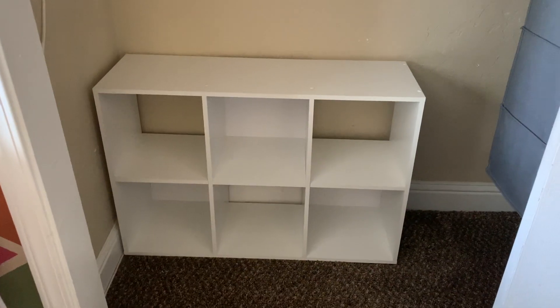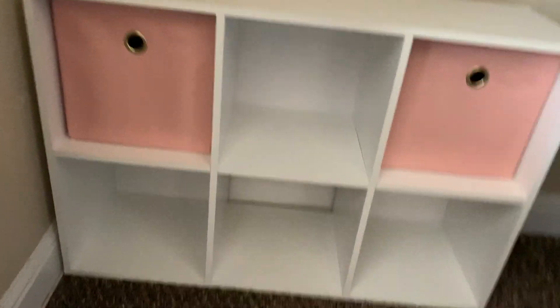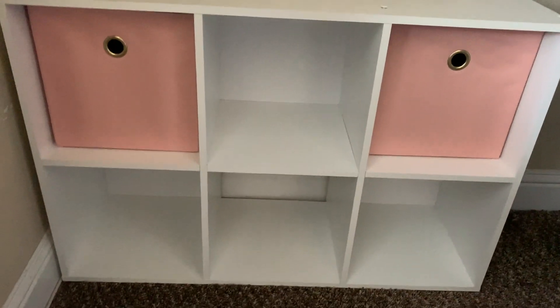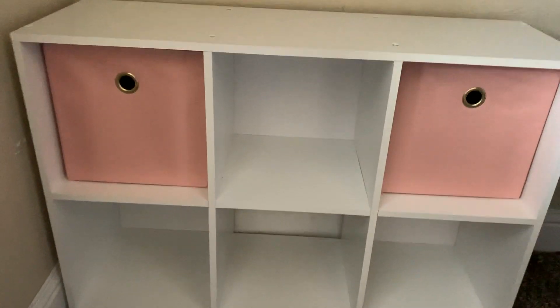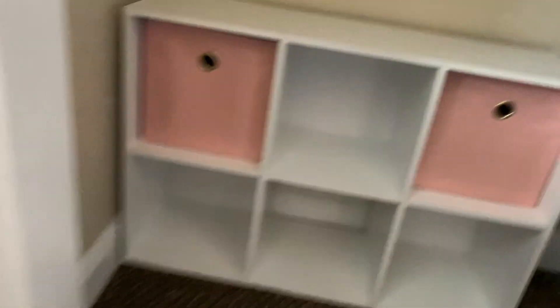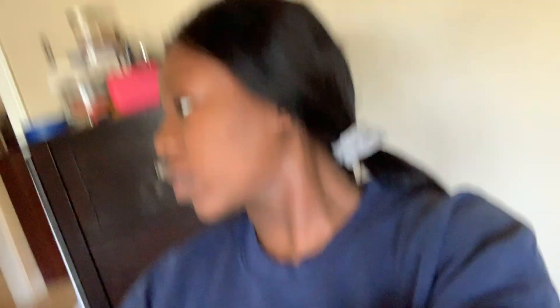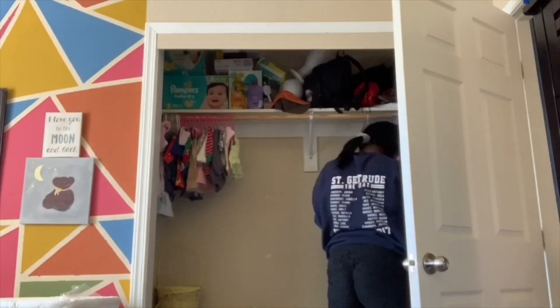It actually fits perfectly. I was under the impression that those came in a pack of two, so I bought two thinking I'd have one extra, but I guess not. So I have to go back and get another one to put right in here. But it looks pretty cool so far — I'm going to be deciding which items are going to be hung up, which ones will be folded up here, and what's going to go in there.